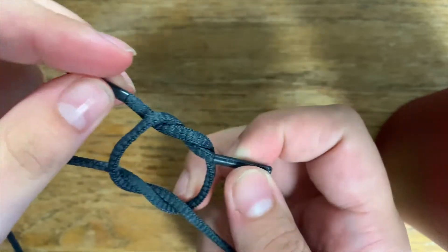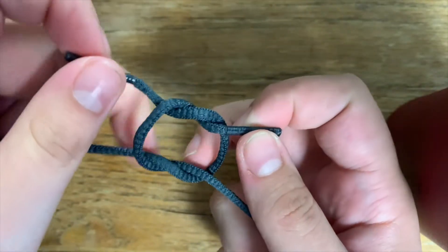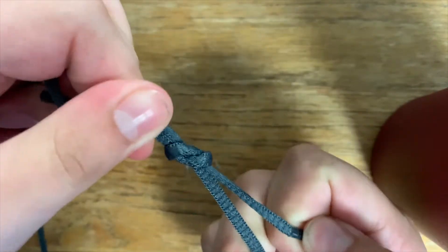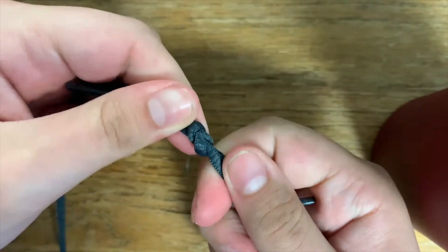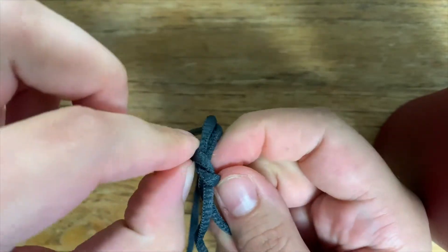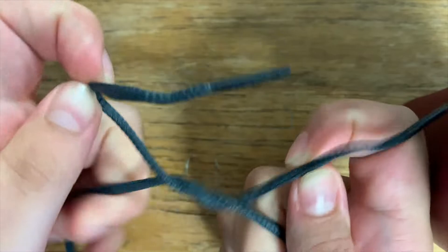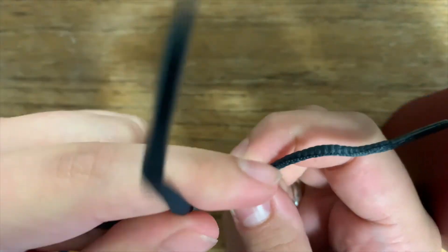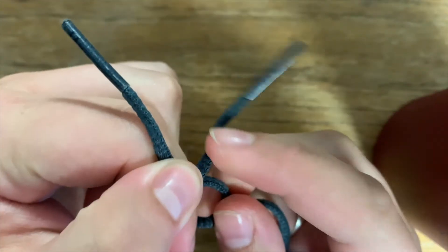It should look something like that, and then you want to tighten it. The square knot should look like that, and you can easily undo it if you want to.